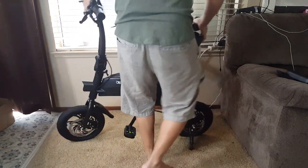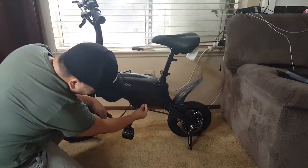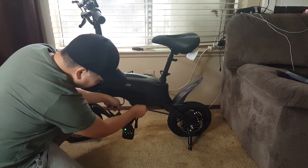After everything is good to go, let's get the e-bike at full charge before taking it out. As you can see, the charging port is easily accessible on the left side of the e-bike.